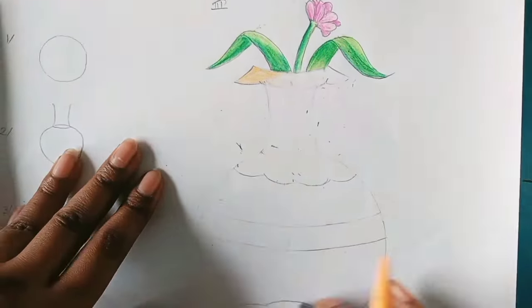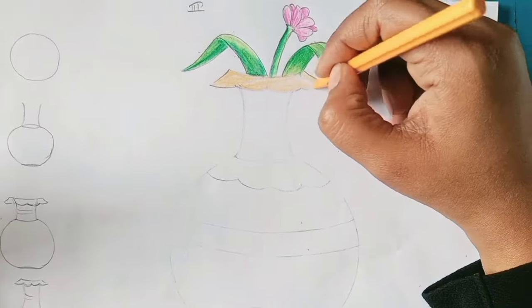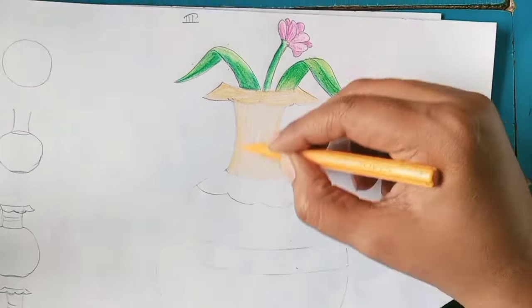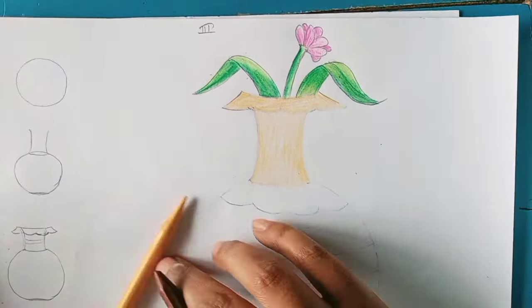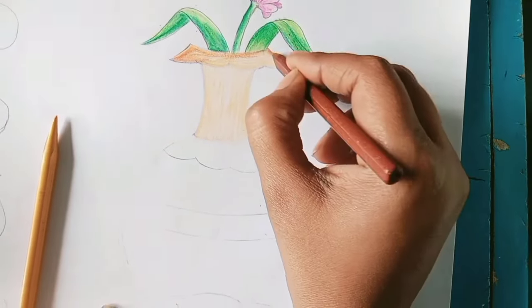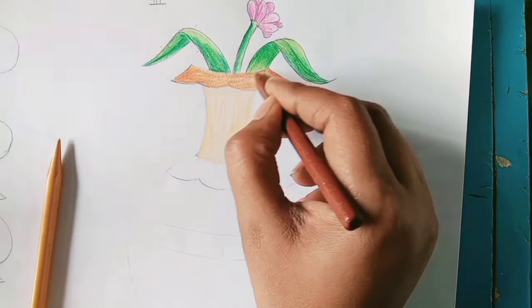A little bit in this pencil color stage — because here I am using crayon color, so no need to show the pencil color darkly. That's why I am using color over it. Now I'm applying brown color.